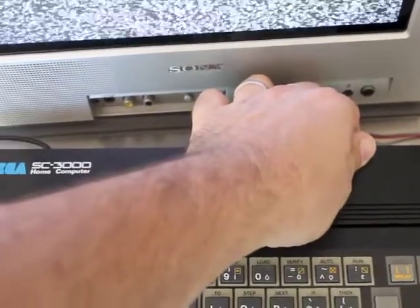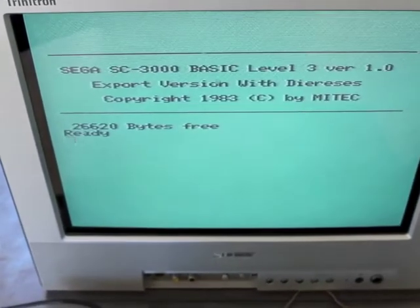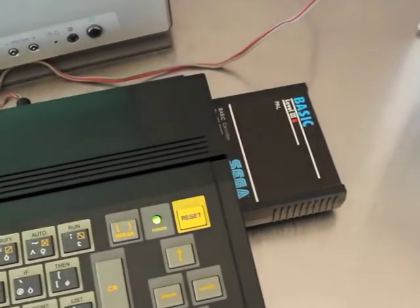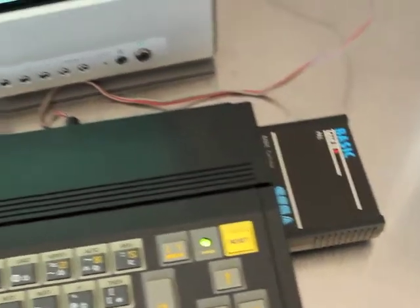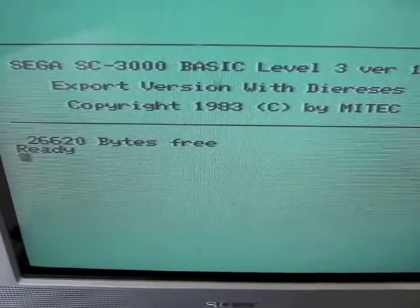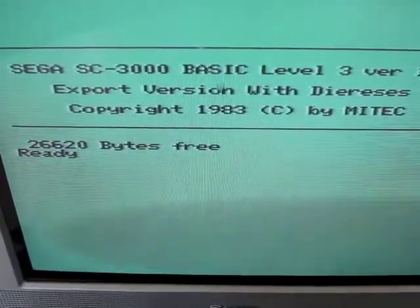Let's boot the unit up. You get a bit of a hum, then the screen goes grey, then a beep, and then we're into the cartridge. Booting off the SEGA BASIC cartridge, you can see it showing information about the BASIC level and 26K free.